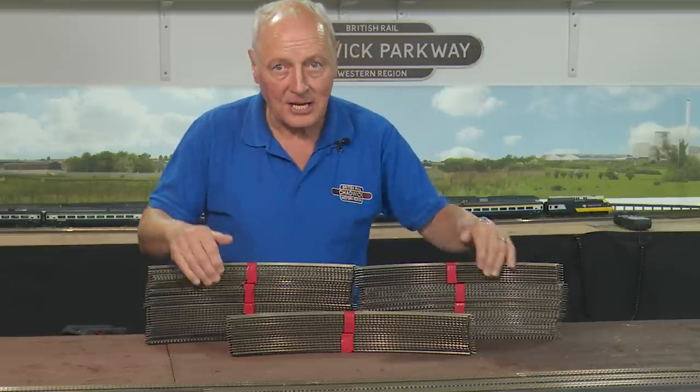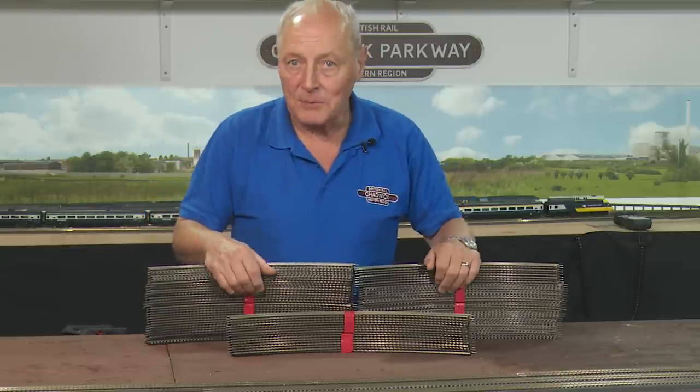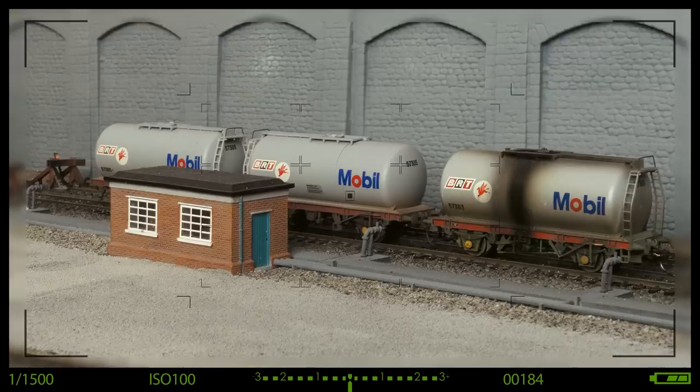I've recently acquired a ton of new track, but what am I going to use it for? Hi, welcome back to Chadwick Moller Railway. I'm Charlie.